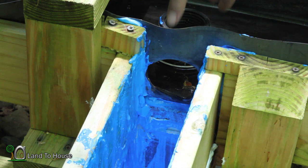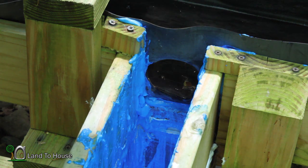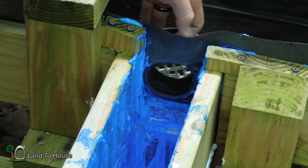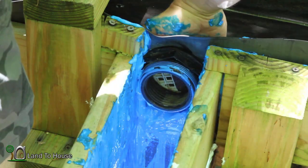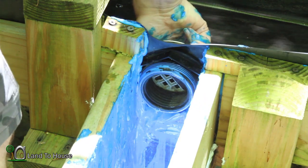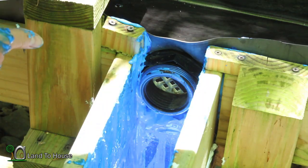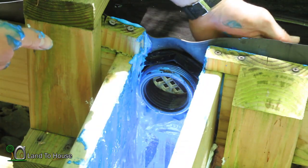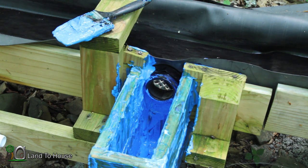I'm going to insert this shower drain in here. See if I can push something against that — maybe some rocks — to make a tight seal with that blue max. I've got that pretty well covered, so I'm going to let it sit for a while and I might give it a second coat.